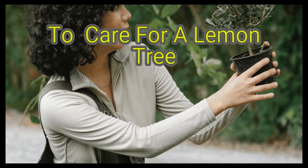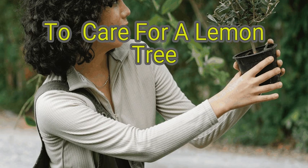Lemon trees are fairly easy to keep alive, even if you don't live in a warm climate. Establish the best environment for them by learning when to bring those potted trees indoors, and give them ample water so they don't dry out. Once your tree is 2 to 3 years old, you should be able to harvest anywhere from 10 to 30 lemons every year.